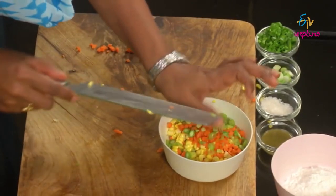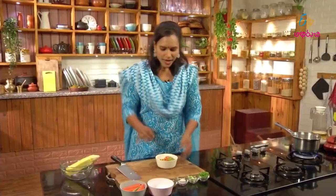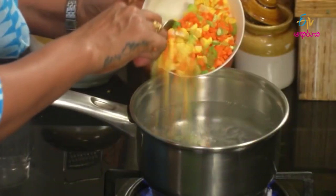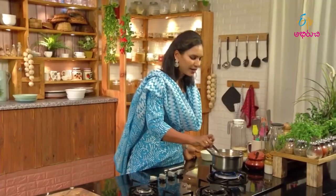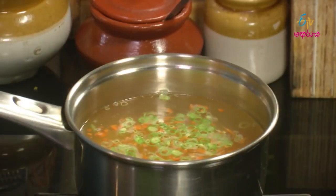I will add carrots and beans. If you want it a little creamy, you can mix the sweet corn a little bit. Now I will add vegetables. Beans and carrots are sweet. I am doing the vegetables in the water. Now I am going to boil the vegetables lightly. I am going to boil it gently. The vegetables will be slightly softer in the soup.